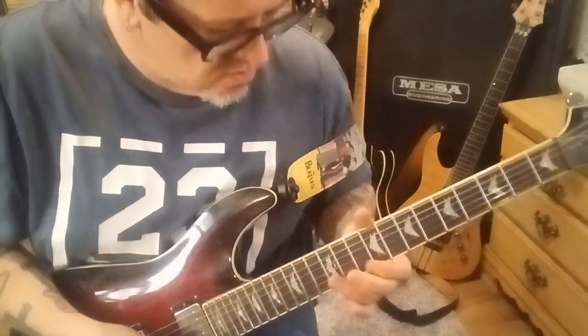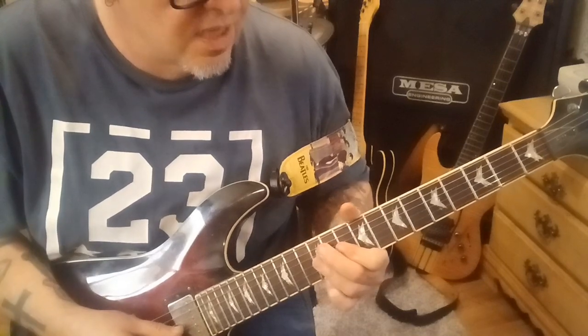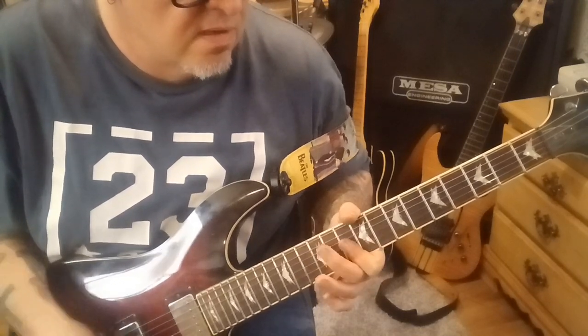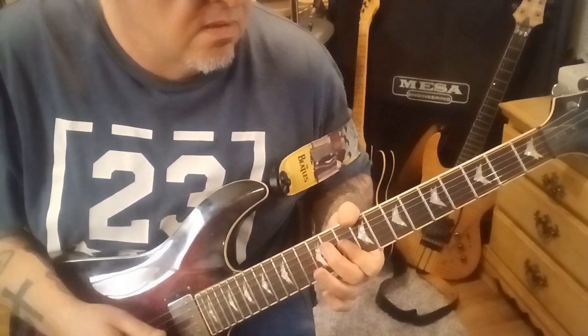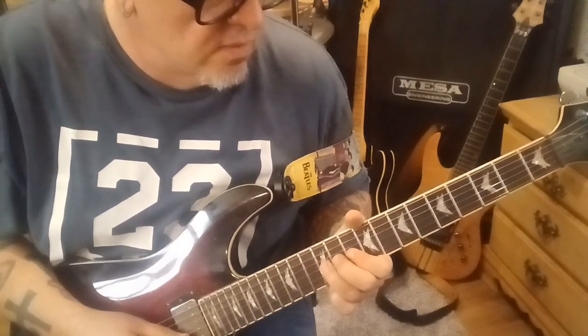At 2:27, you'll hear a quick little fill on the guitar. Bar the 12th fret on the G and B. Hit it again, and then go to the 10th fret. So it's 12, pull off to 10 on G, and then 12G.